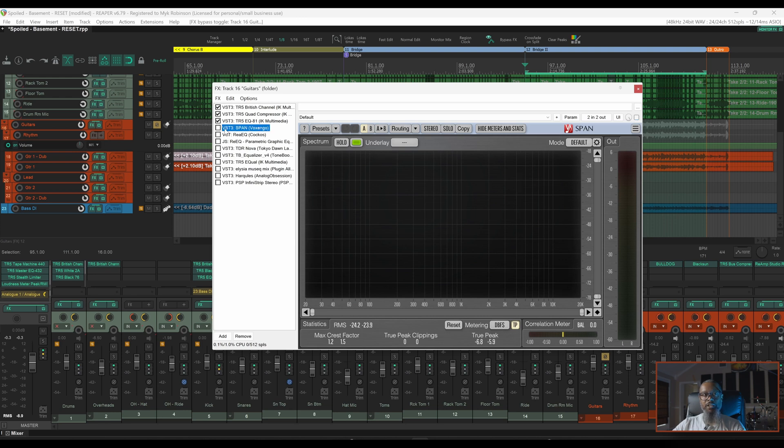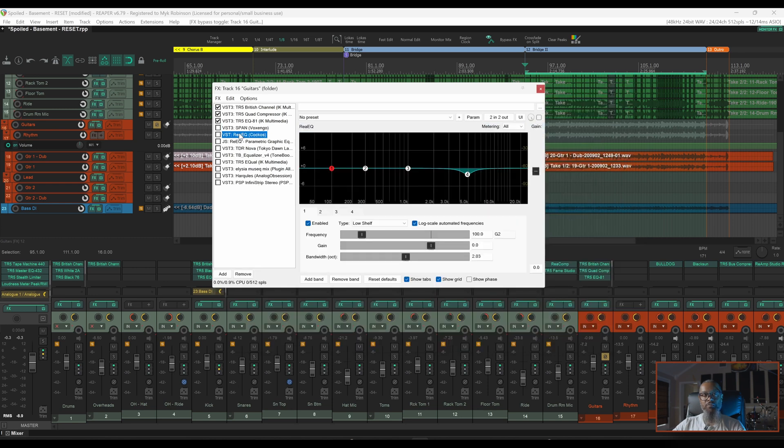I'll disable SPAN and let's move down the line and take a look at some of the different EQs I've selected. We'll start with ReaEQ, and having already gone through this, we can see that I've got band number 4 set at about 4.8k. Let's take a listen to this same section of music, turning the EQ on and off to hear the difference. While ReaEQ doesn't have the tools I need to pinpoint the frequency easily, it definitely does a great job of removing the unwanted noise.